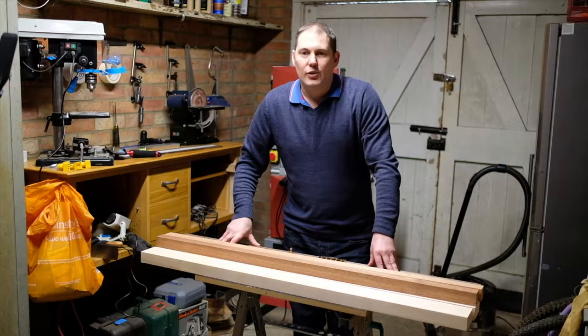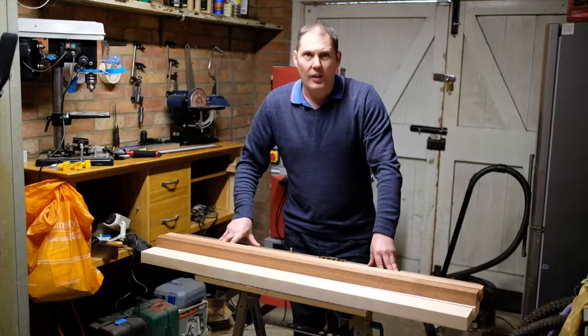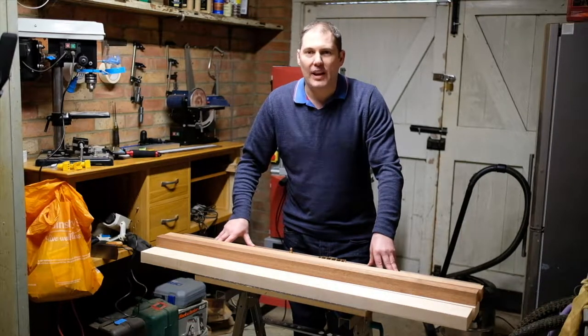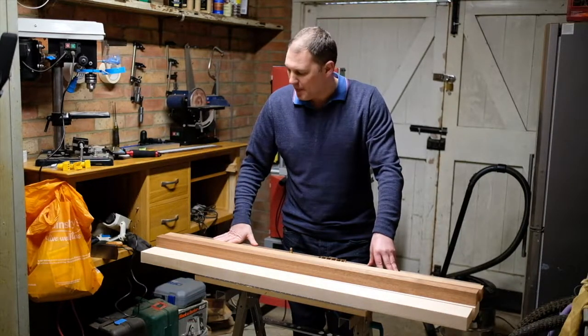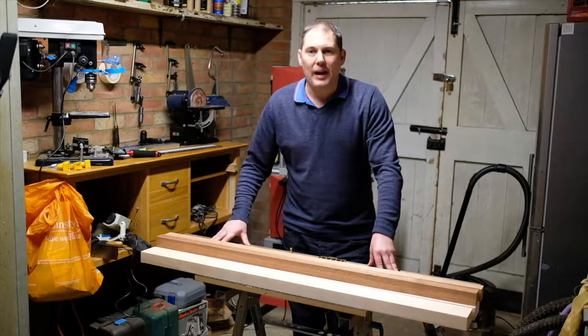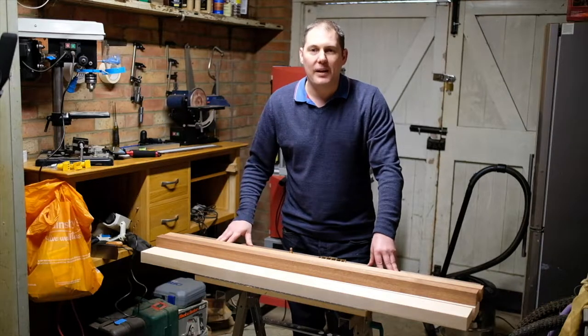Hi all, Lee here. So it's been a while since my last build. The last build was a telecaster, sort of a parts caster that I put together and made a series of videos for. For this one I thought I'd try something very different. I've never learned to play bass so I thought I'd build myself a bass guitar.